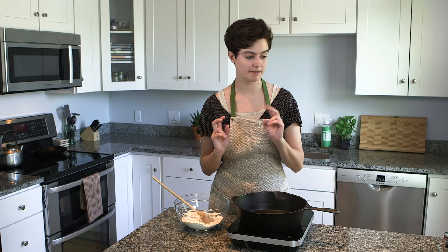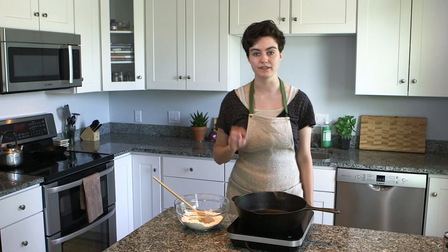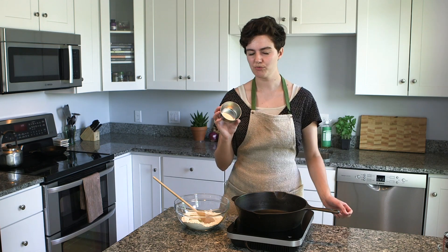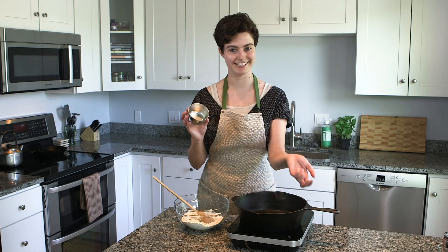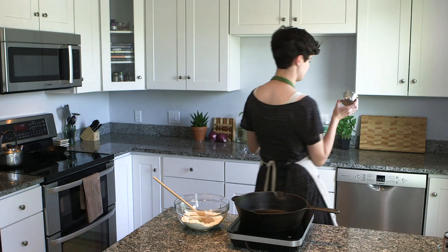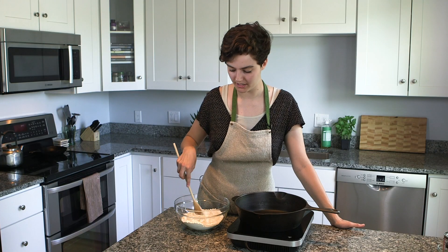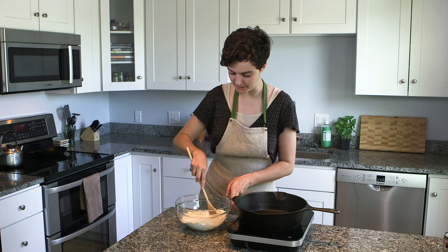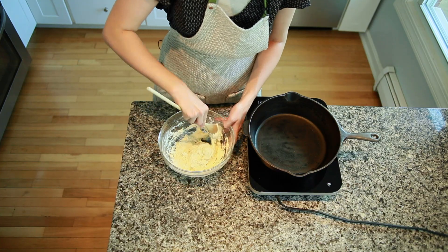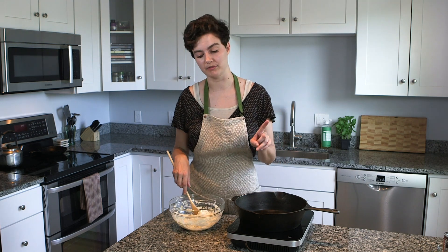You're going to add two tablespoons of olive oil and three quarters of a cup of warm water. The temperature of the warm water is supposed to feel neutral on your skin — run it over your forearm until it doesn't feel like anything. Then you stir it around to combine; this activates the yeast and gets it going. Then slowly add one more cup of flour.